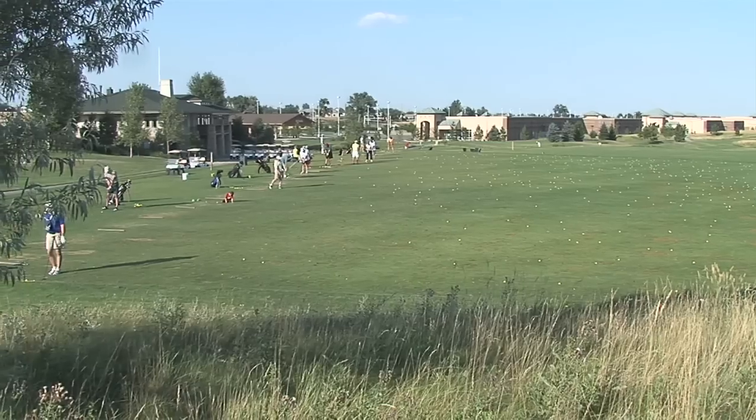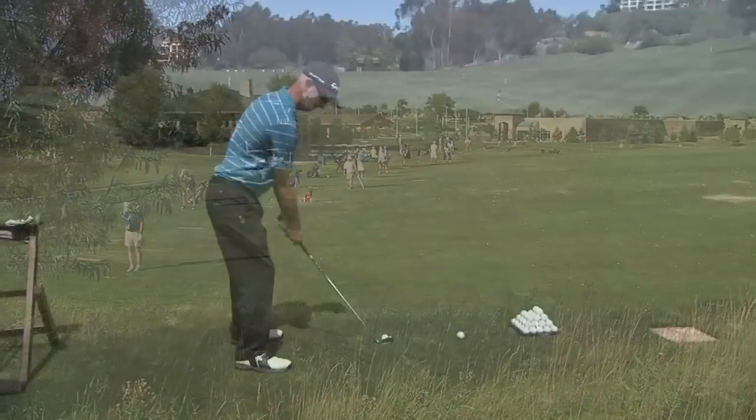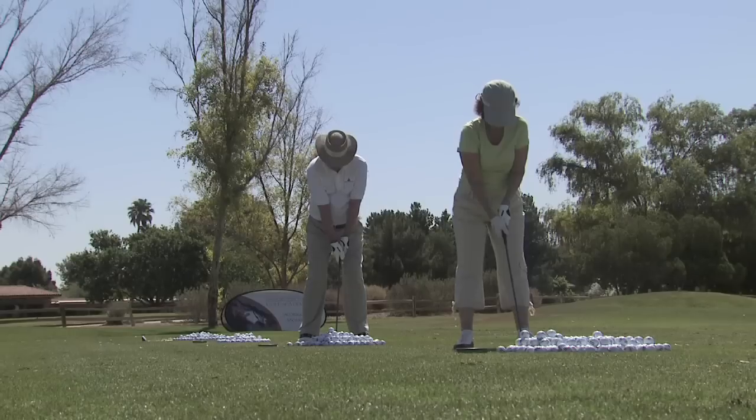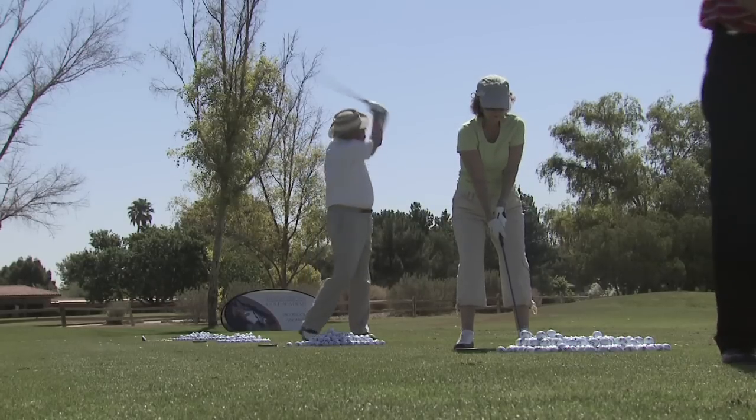One of the big misnomers in golf with changing grips is how many times a year you play. Golfers need to consider not only how many times a year they're playing but also how many times they're practicing. If you go out to the range and hit a bucket of balls, that's 70 to 90 balls — which constitutes a round of golf. So if a player is playing 25, 30, or 50 times a year and also practicing, I'm going to recommend changing grips once a year.